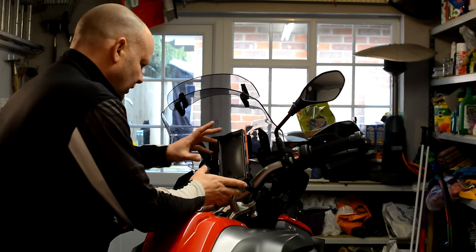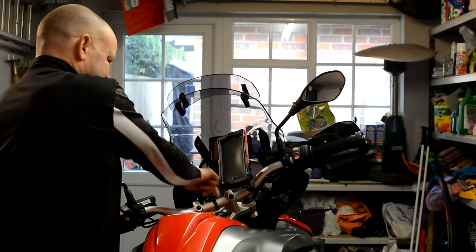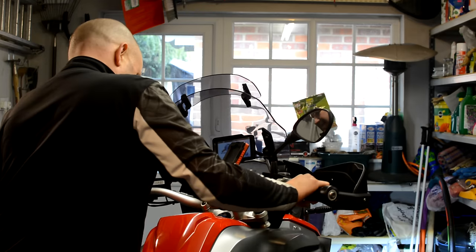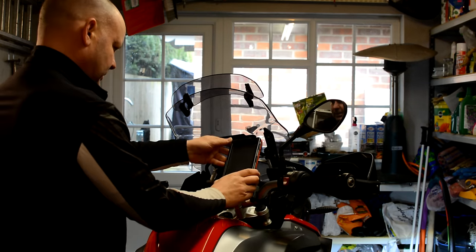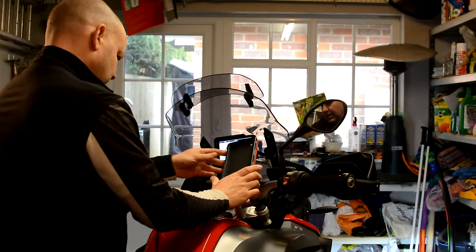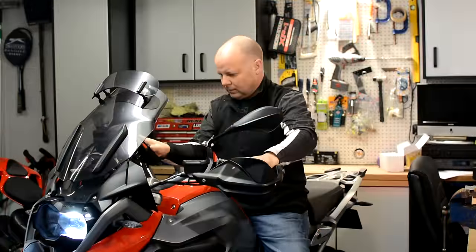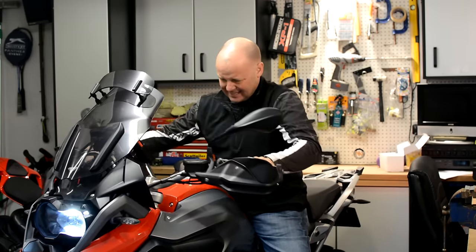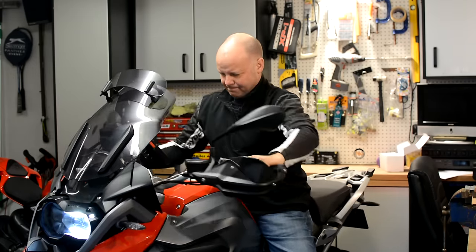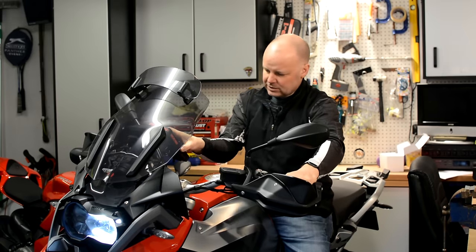So I've just loosely mounted that on there at the moment, roughly in the position it's going to be. Let me just turn the ignition on. Okay, that's obviously not going to work there — about there. That looks good. Let's actually sit on the bike and get the handlebars from side to side. Nothing snagging. That should be perfect — just tighten that up now.